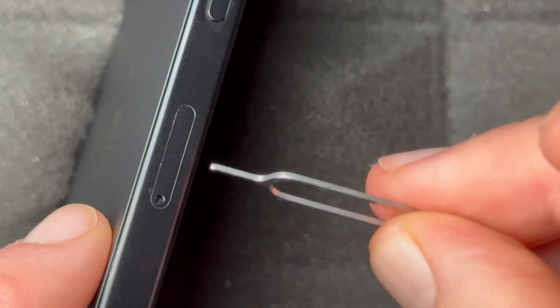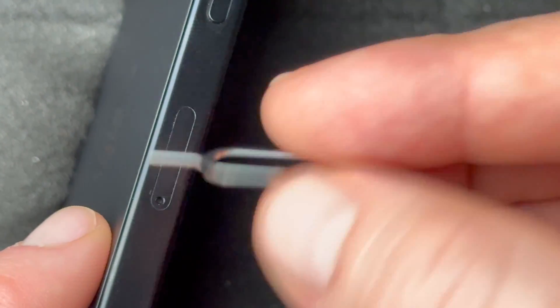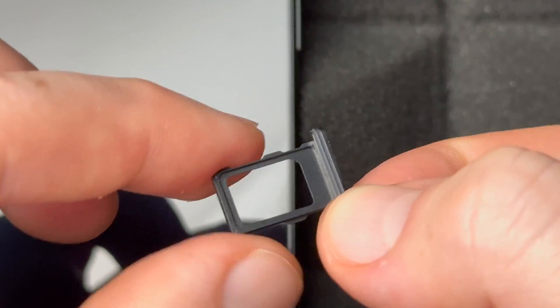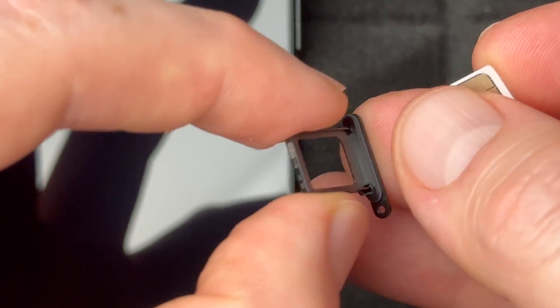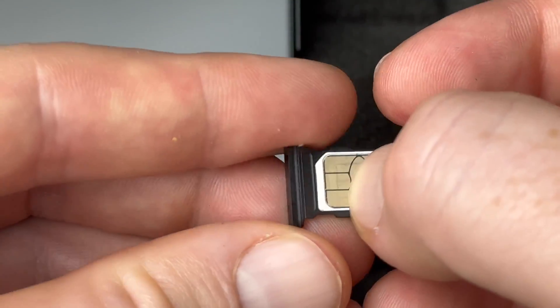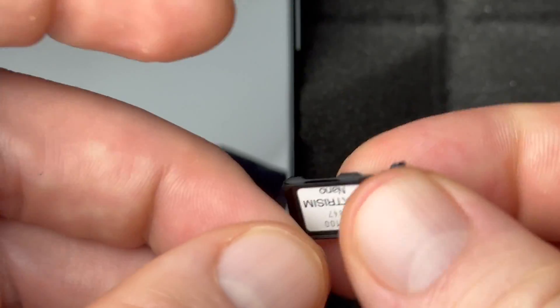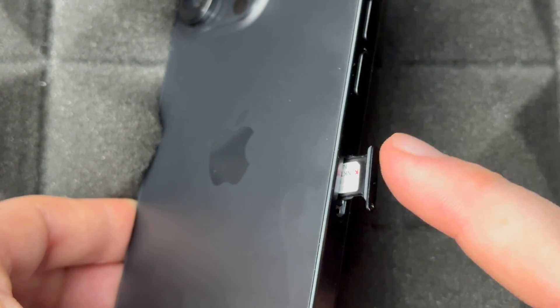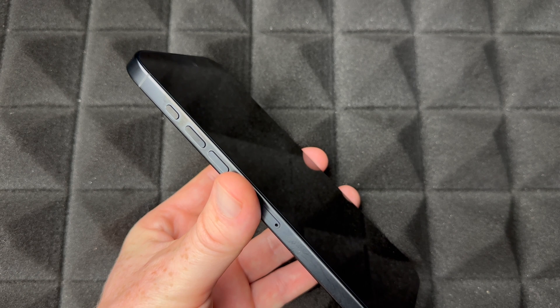On your phone you'll see your SIM card tray. Use the included tool to pop it out. If you lost it, an earring works just fine — just insert it and press, and the tray pops out. Pull the tray out, flip it around, place the nano SIM flat into the tray, then insert it back into your phone.